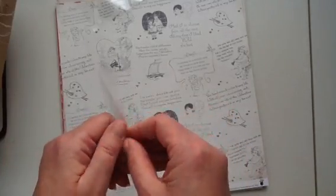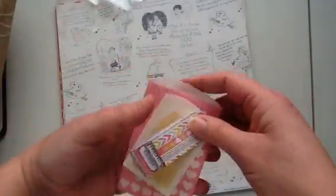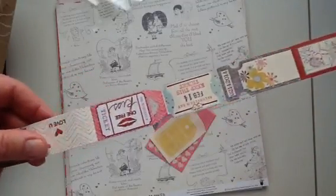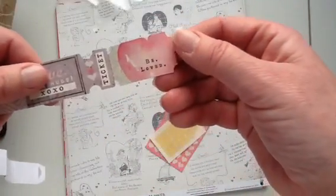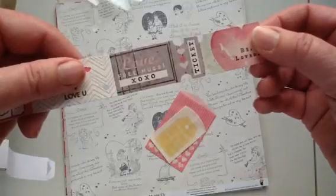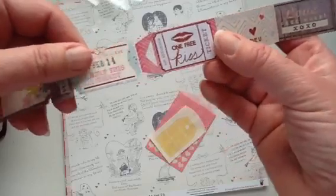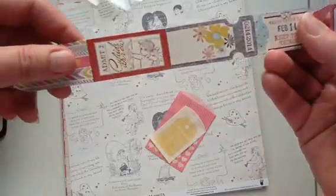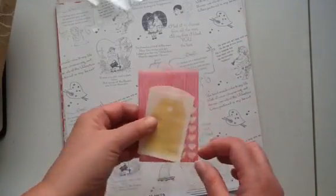And then in here, look at how cute — you get these tickets. 'Be Loved,' 'Love,' 'Free Hugs,' 'XOXO,' 'One Free Kiss,' 'Valentine's Day.' I love stuff like this because I don't have anything like that. I always like something new to play with. And then there are these two little darling bags.